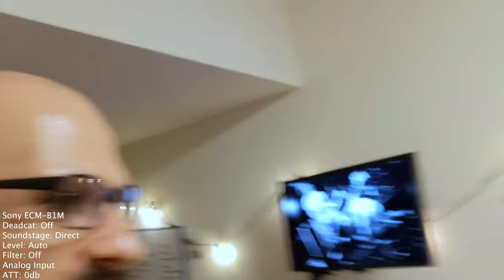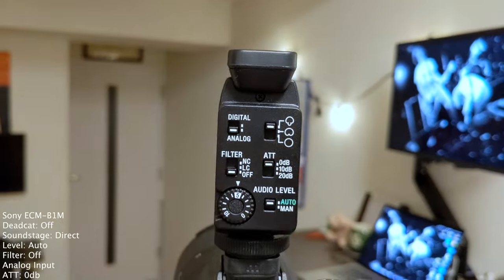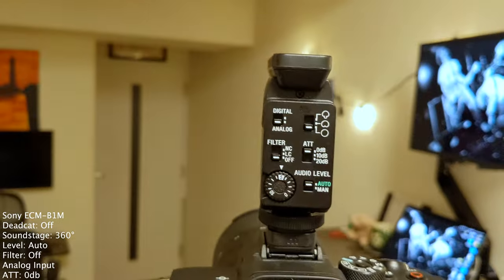We are now in analog mode. I wanted to know if this sounded any different from digital, so you can compare that to the previous stuff. The noise cut is back off, soundstage pointing straight at me. I also wanted to open the soundstage up and see if the soundstage features even work when it's not in digital mode. So I'm switching to 360 mode — does it sound any different at all, or is it sounding exactly the same because that feature doesn't work in analog mode?